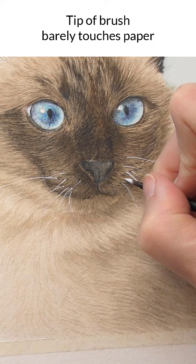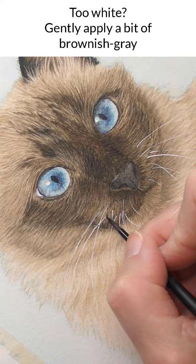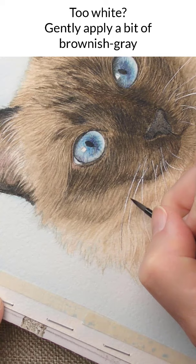If you're feeling like the whiskers are too white, what I'm doing is gently laying in the color over the beginning of the whisker where the whisker meets the face. You may want to leave some of the whisker white, making it look like light is reflecting off the whisker.